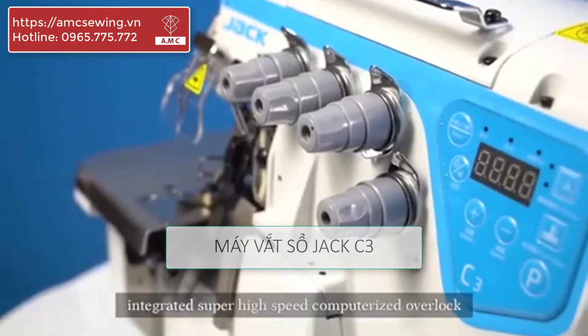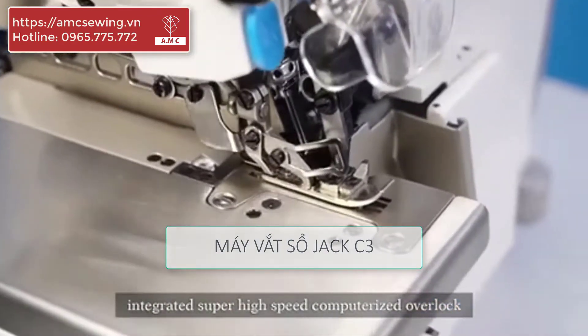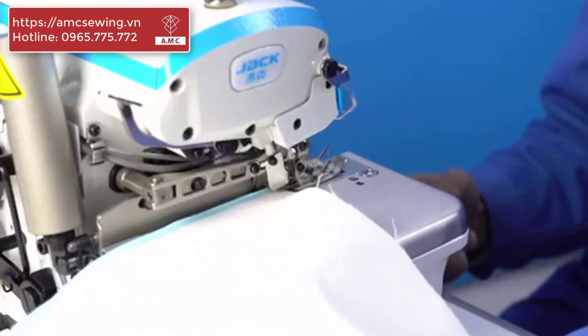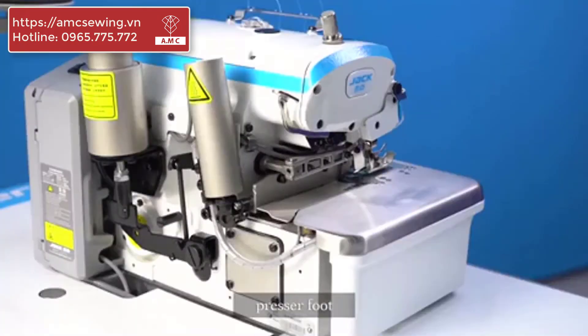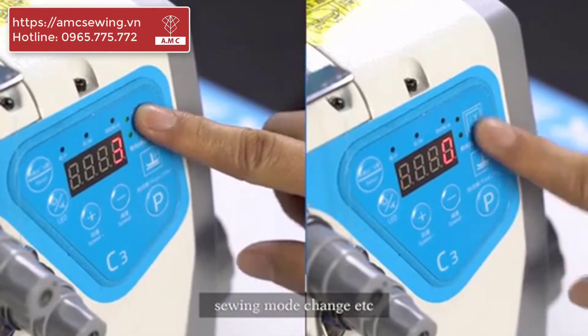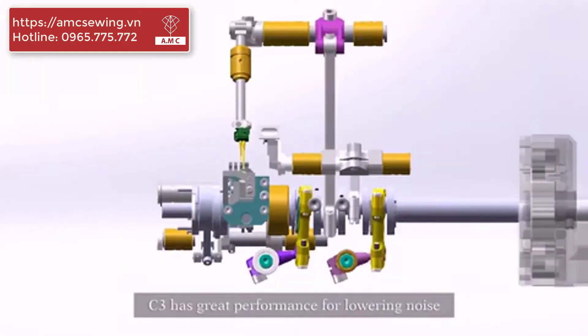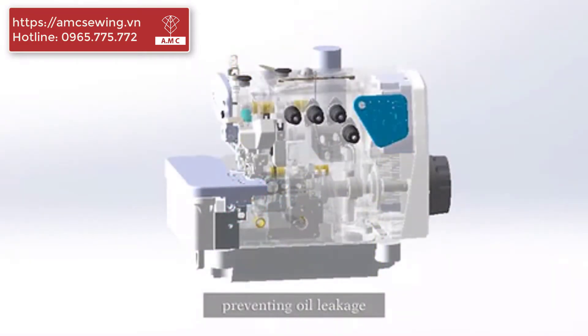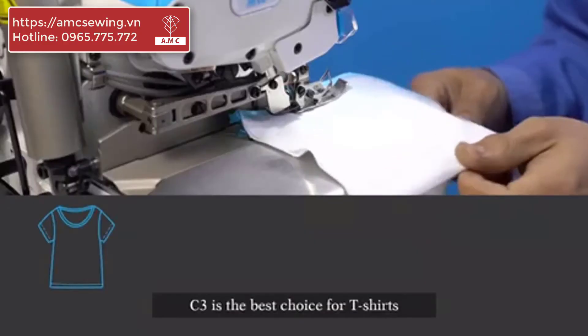The C3 is an integrated, super high-speed computerized sewing machine with full automatic functions, including a light sensor, trimmer, presser foot, and one-key reset for sewing mode change. The C3 has great performance for lowering noise and vibration, and prevents oil leakage. C3 is the best choice.